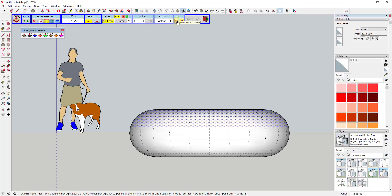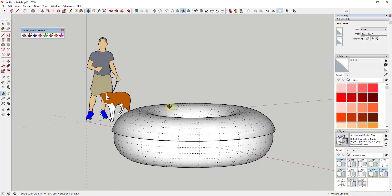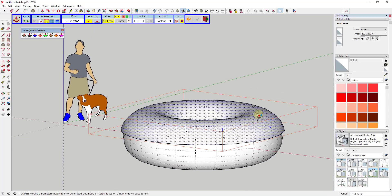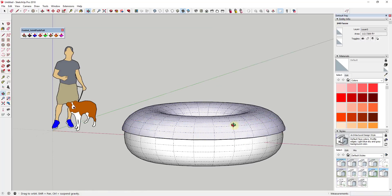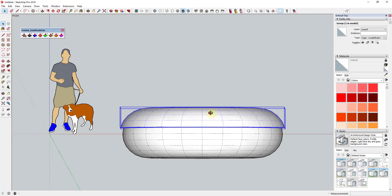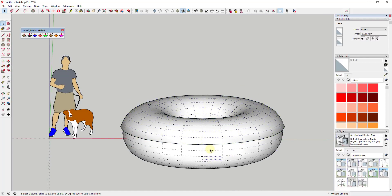We also want to make sure this is set to Generate as a Group, because what we're going to do is thicken this, and setting it to Generate as a Group creates the thickened geometry as a separate group rather than destructively editing the original object. Once you have that selected, you just click and drag to pull that out a little bit, and you can see how that push-pulls this out so you have a thickened edge where your icing is going to be. Click Exit Tool.